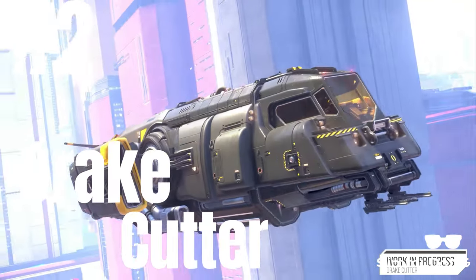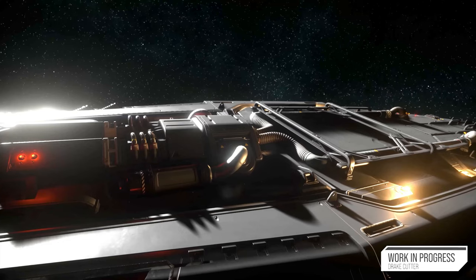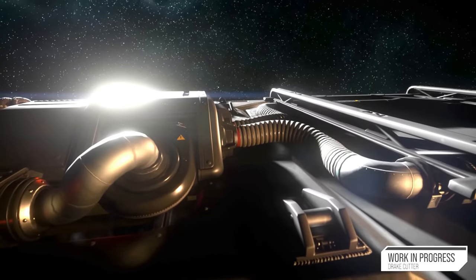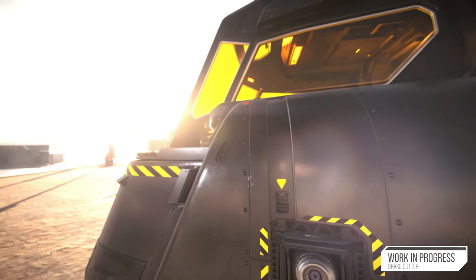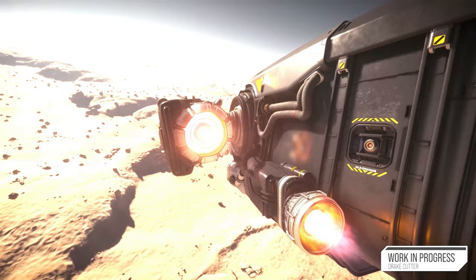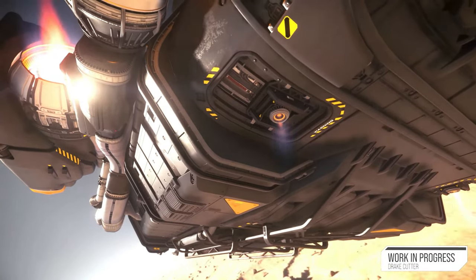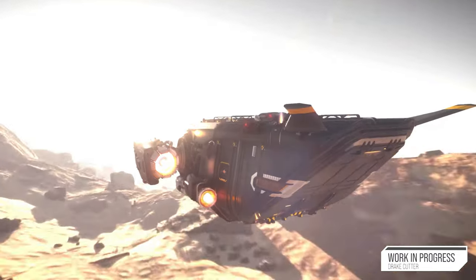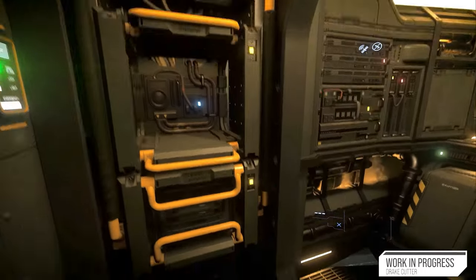The Cutter, manufactured by Drake Interplanetary, is a single-seater starter ship. Its tough and flexible frame combined with its user-friendly design makes it an ideal choice for pilots looking for a versatile and reliable spacecraft. The Cutter also offers a practical cargo solution with its 4-SCU cargo hull, providing sufficient space for light freight or expensive commodities.